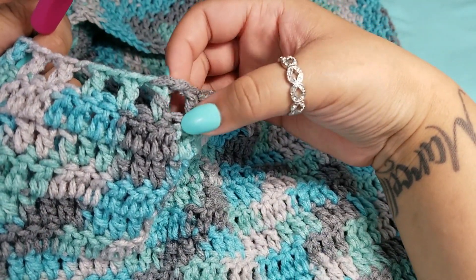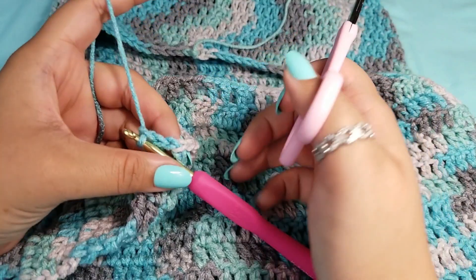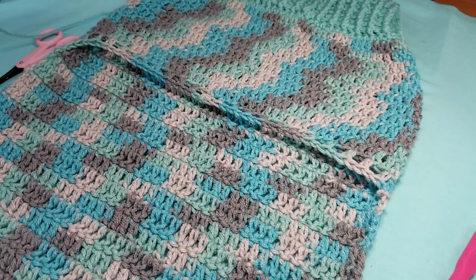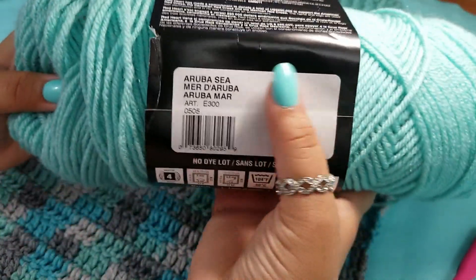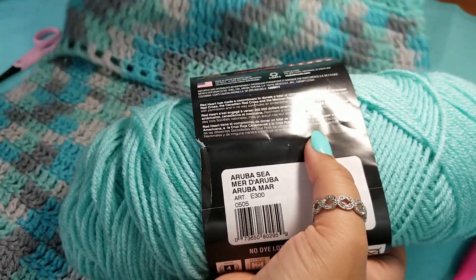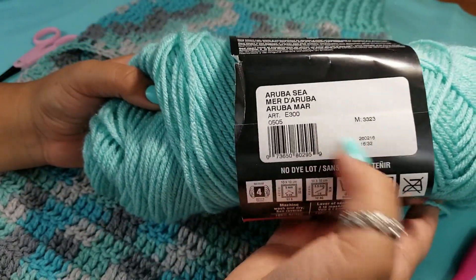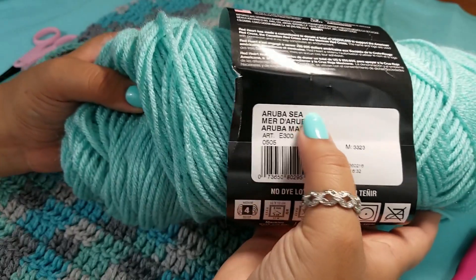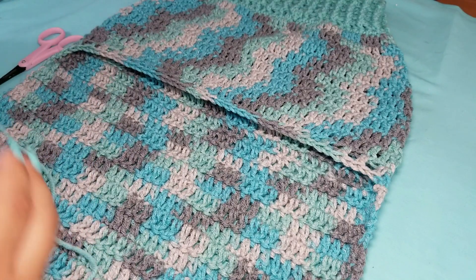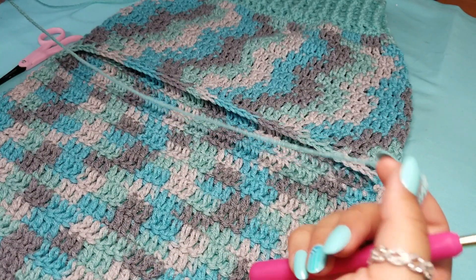Now we are going to start working on the fringe for the back. No matter what row you ended on, you will always end with this finishing — chain one and cut off. We will be using the solid color, Aruba Sea, which I began with for the neck. You are going to need a lot of yarn for the fringe, especially for a large dog. This is time consuming — seriously, put on a movie, put on some music, and relax. This took me three hours to do.